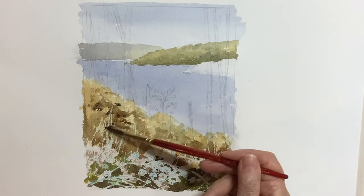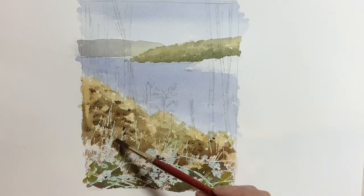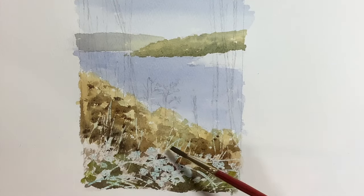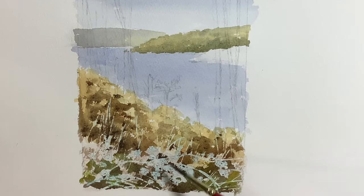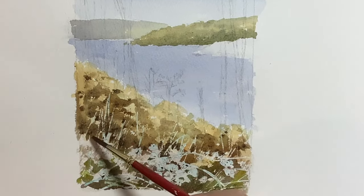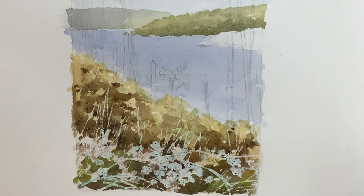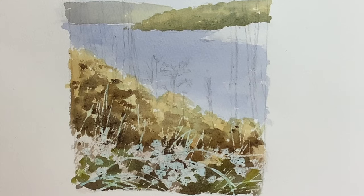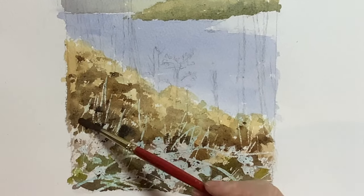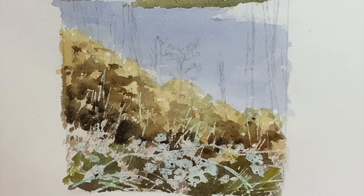I'm continuing with this dry brush technique while everything is still damp, using a much darker mix of ultramarine and burnt sienna — not everywhere, dotting around and leaving some of those first washes showing through. It's very easy to cover those first washes completely, but you want them showing through. I mixed up even darker paint to create nice tonal differences, particularly between the foreground area and the middle ground — those tonal differences are really important to make the foreground stand out in the finished picture.